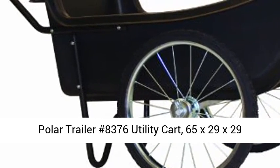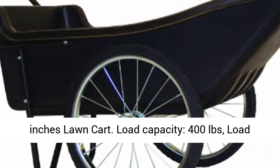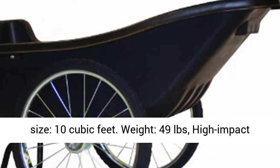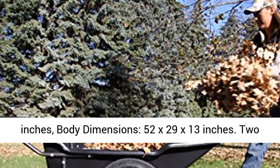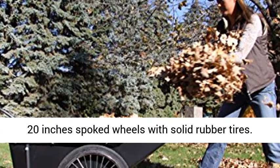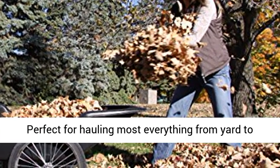Polar Trailer Number 8376 Utility Cart, 65 x 29 x 29 inches long cart. Load capacity 400 pounds, load size 10 cubic feet. Weight 49 pounds, high-impact polyethylene tub. Overall dimensions 65 x 29 x 29 inches, body dimensions 52 x 29 x 13 inches.